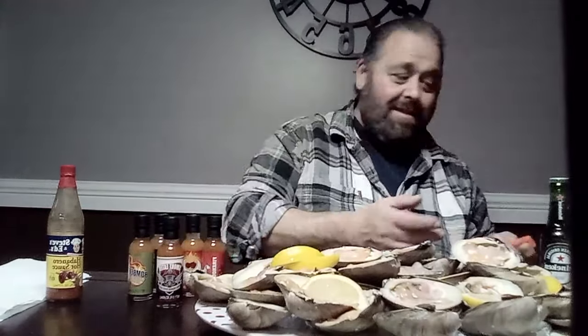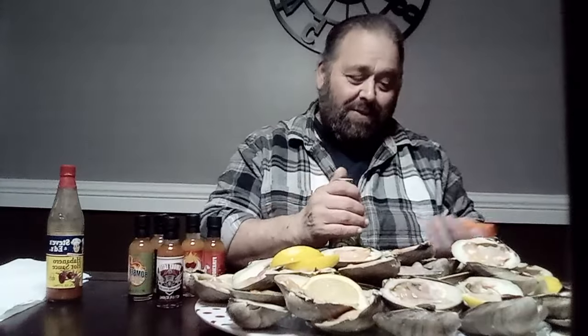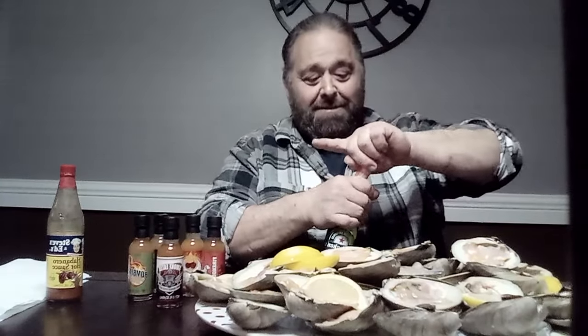I forgot a can opener, looks like we're gonna have to go old style. I don't know if any of you remember the can opener with the lighter — I don't even know if I remember how to do it anymore. You just used to pop it open like that.